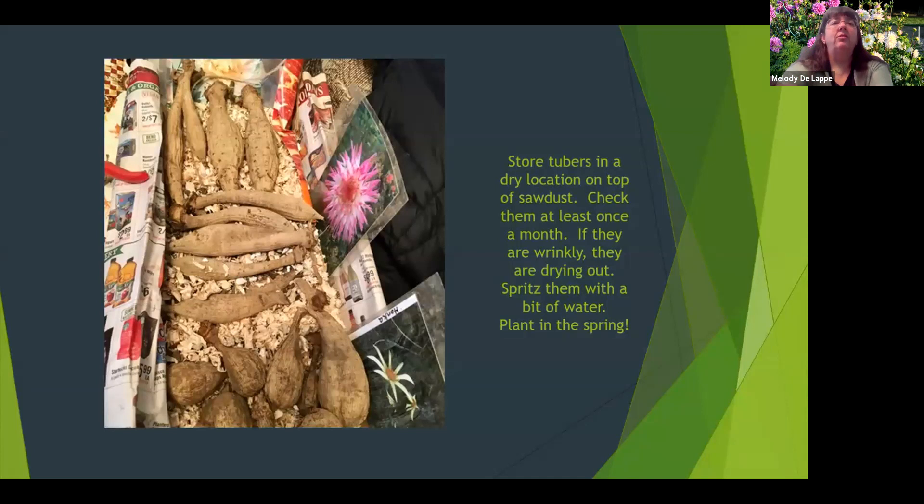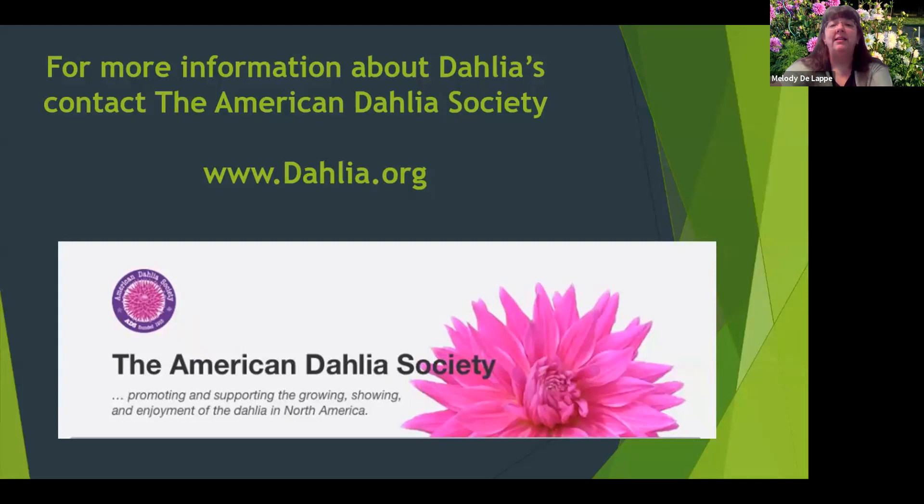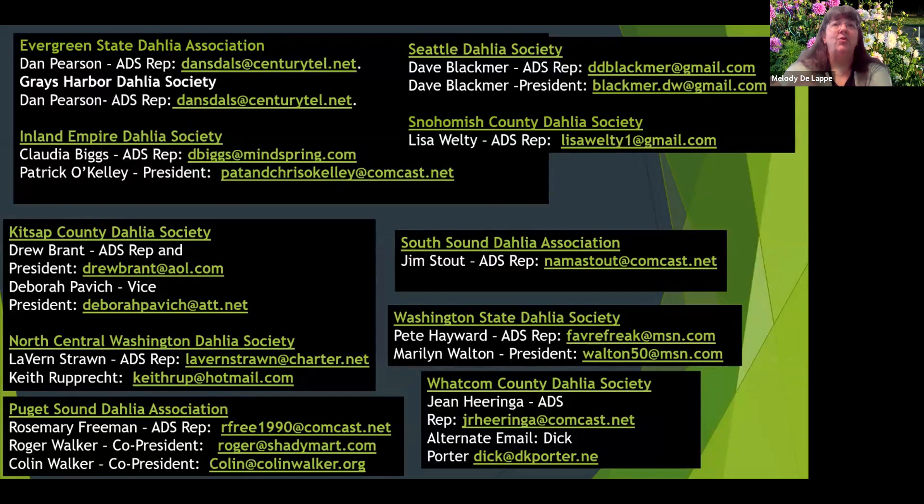This is another picture of how I stored them over the winter. It probably seems like a lot of work to some of you, but I really enjoy my flowers, I enjoy sharing them, and I heartily recommend trying dahlias — just try one. You can get more information from the American Dahlia Society. In Washington State alone there are so many chapters of the Dahlia Society — it's amazing how big dahlias are.